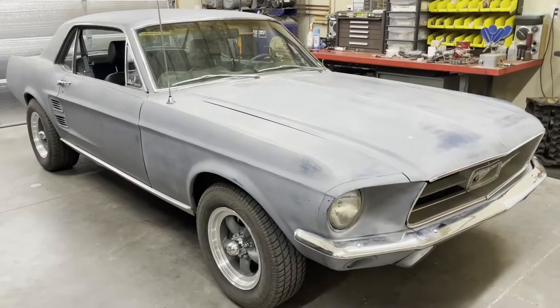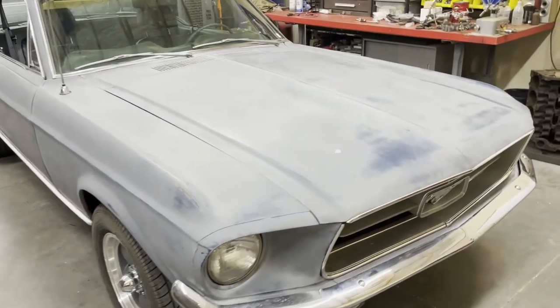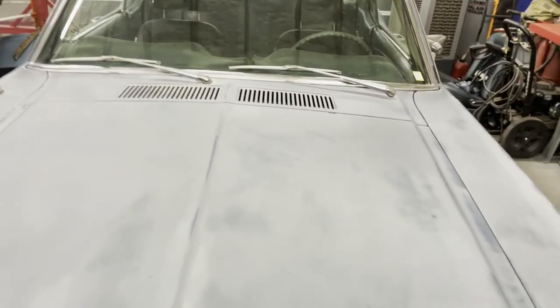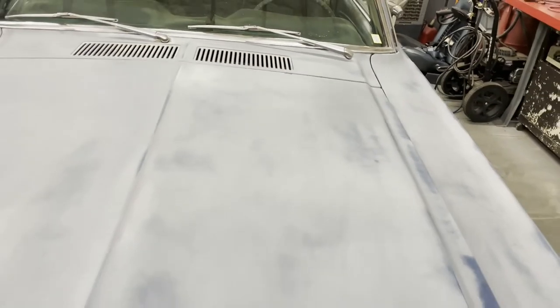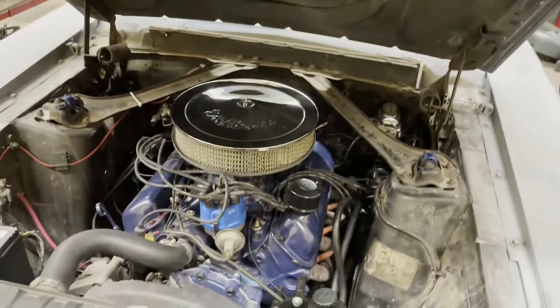Here's my 1967 Ford Mustang Coupe. It's originally a night mist blue and you can see the paint coming through the rattle can primer that a previous owner had done at some point. I haven't quite decided if it's going to be red or the factory dark metallic blue.